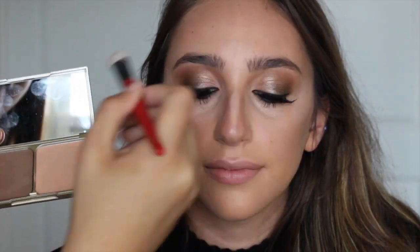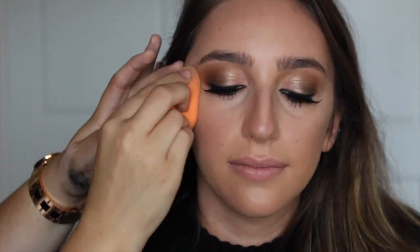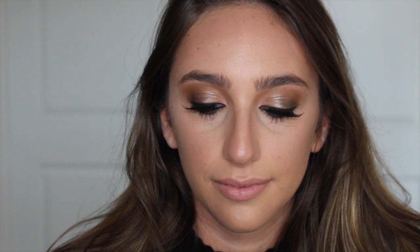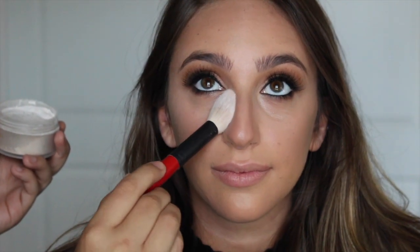A little bit down the center of the nose, a little bit in the center of the forehead, and then a little bit on the chin also. Before we go in with powder contour highlight, I'm going to set the face with some translucent powder. Go right under the eyes, take away any excess shine that's under there, and then go underneath the contour.